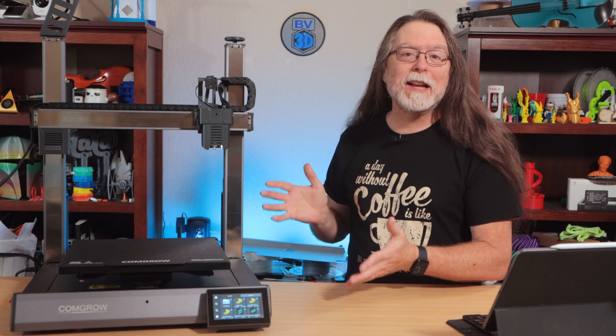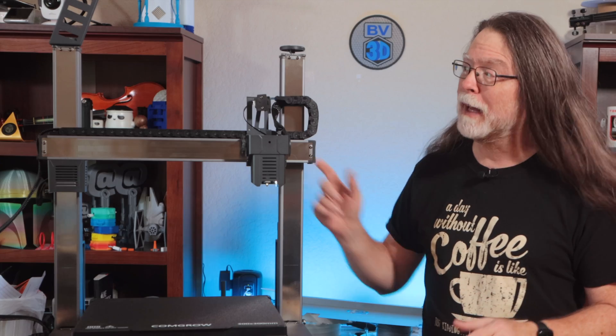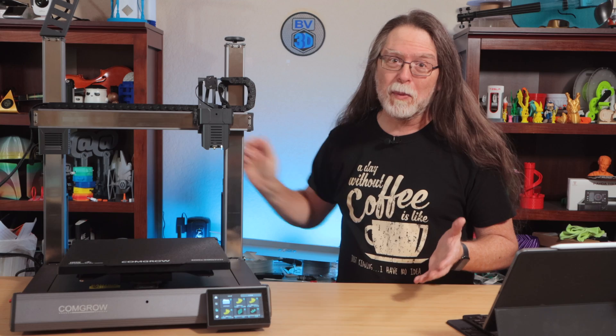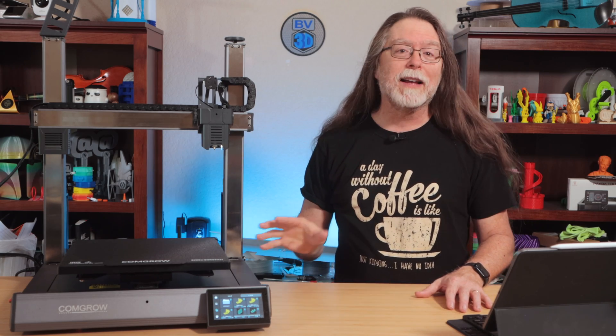This is the weirdest looking FDM 3D printer I think I've ever seen. It looks like something's missing, but I can't quite put my finger on it — because it's missing. Keep watching because today we're going to take a look at this bizarre bedslinger and see how it prints.